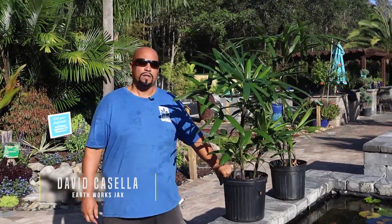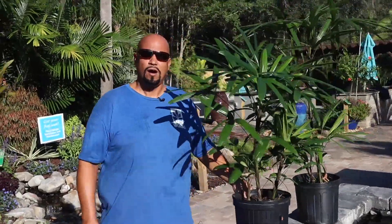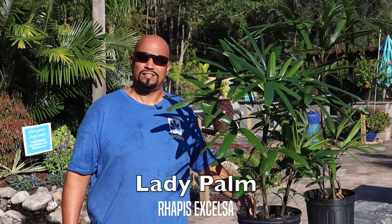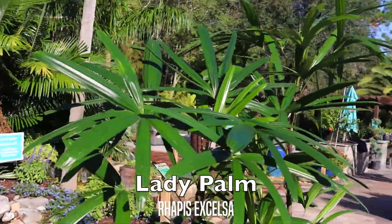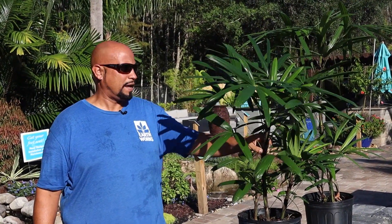David here with a palm video on the Rhapis — R-H-A-P-I-S — Excelsa, commonly known as the Lady Palm. This palm is native to China and Japan.